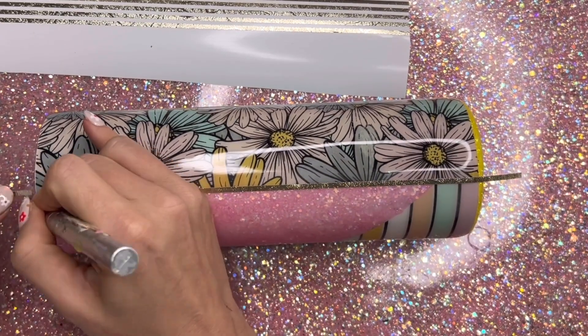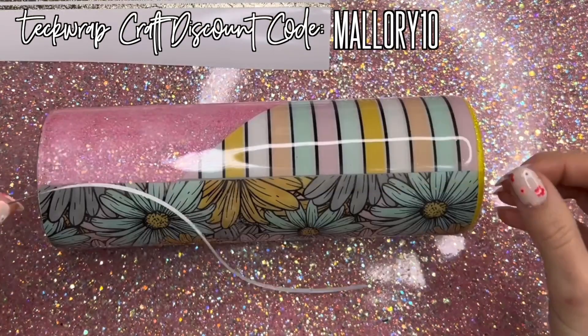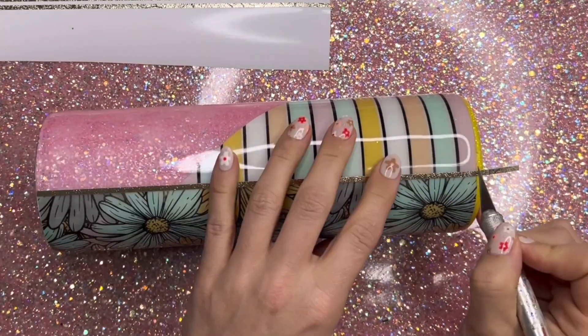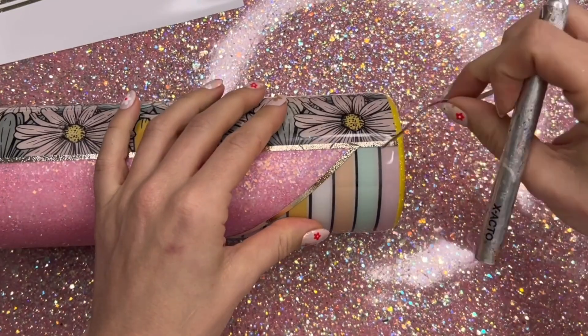For my vinyl striping I'm using my favorite vinyl — the Champagne Gold Textured Metallic Vinyl from Tech Wrap Craft. I cut these stripes at 0.13 inches wide, and I'm going to place one on either side of the cup and then one diagonally on the border of our striped vinyl and our glitter.